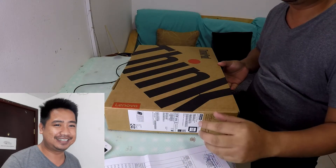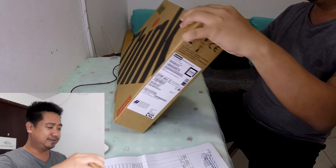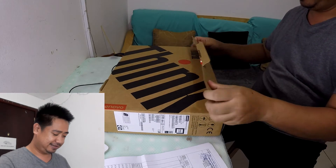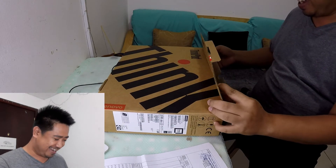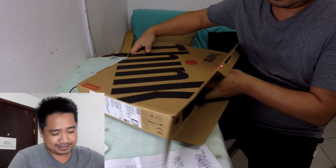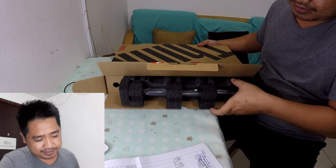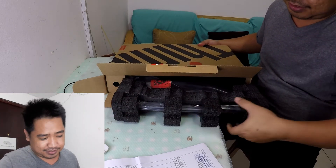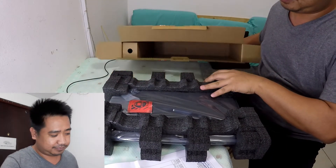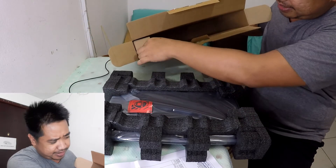So let's open it now. Protected with foam as usual. This is the unit itself and there's no other box inside.